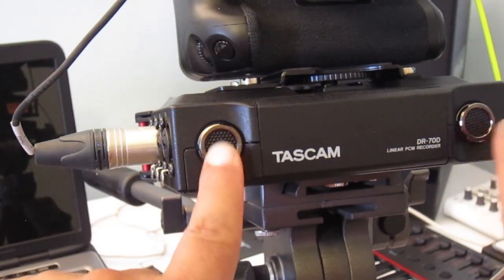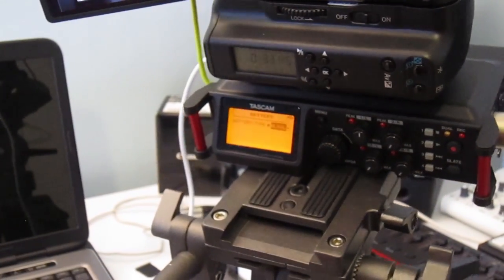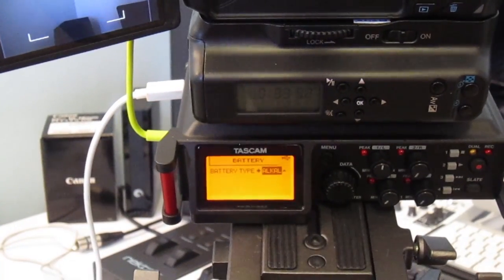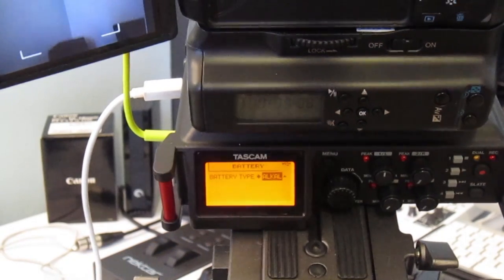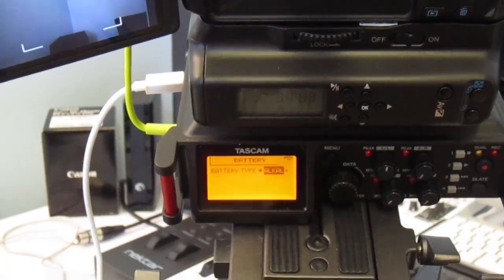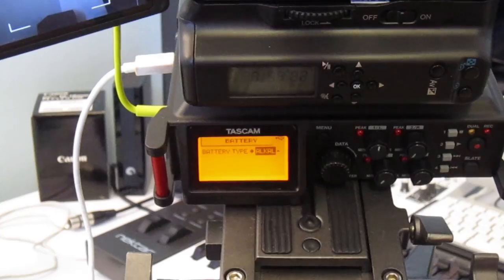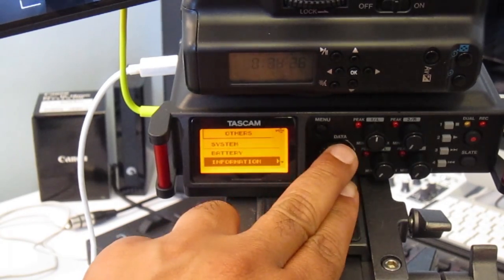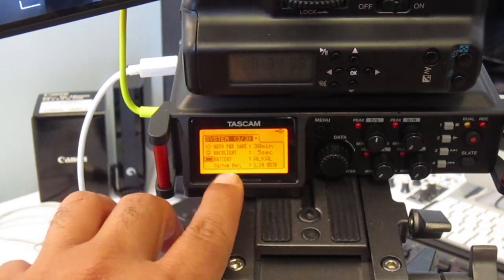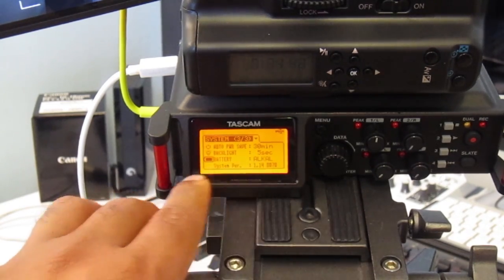By the way, these two are the built-in studio microphones. In the battery option, select either alkaline or NiMH depending on what you're using. As I said, I'm using an external power bank of 50,000 mAh. The Information section gives you details about auto power save, backlight, and remaining battery.